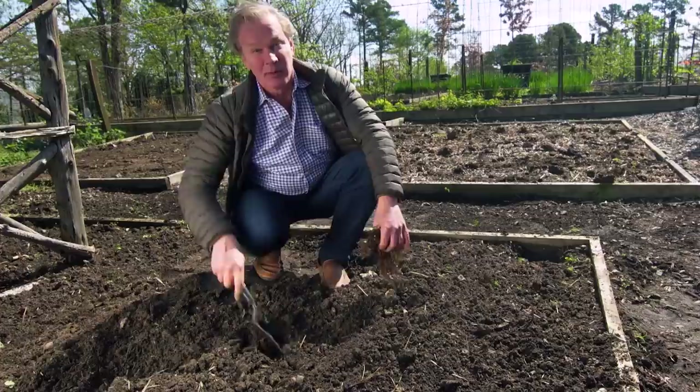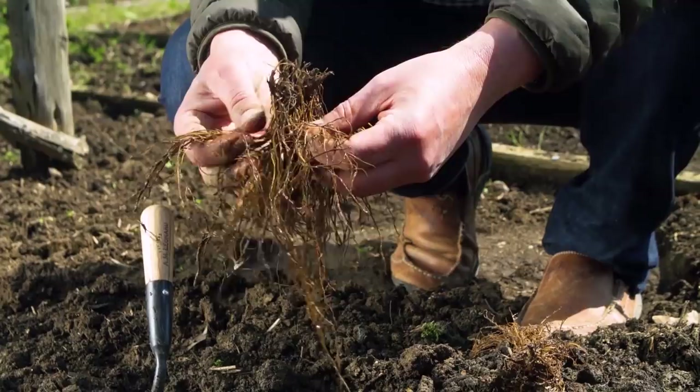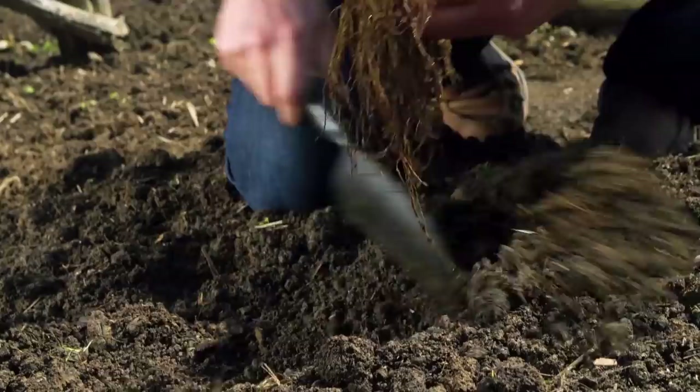Everyone loves perennials because they come back in the garden. I'm planting some Speedwell, or Veronica. I like to plant them in the early spring as a bare root plant. I've hydrated these by putting them in water for about five hours. Now I'm planting them in some rich, well-drained soil that gets full sun. All I do is pull back the pre-prepared soil and spread the roots out.